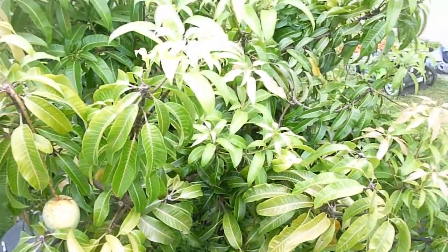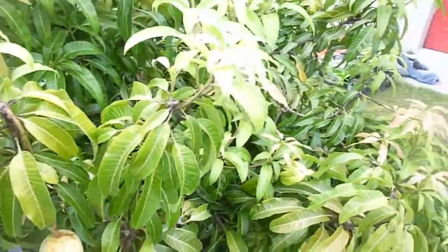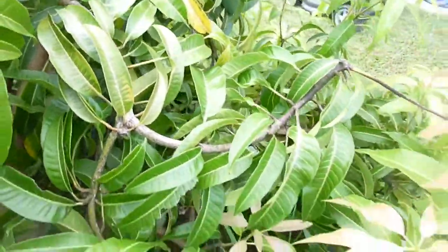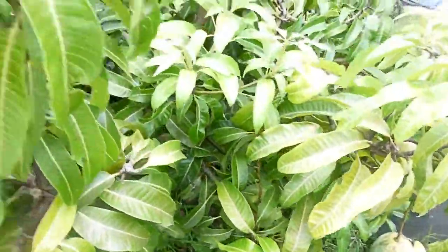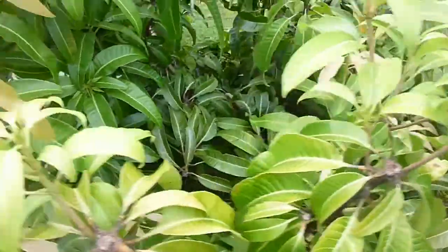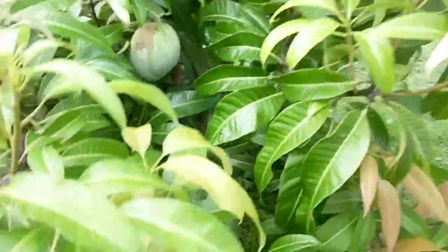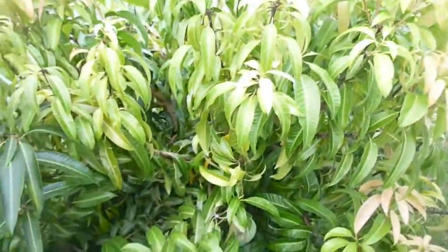I love this variety. The tree doesn't look that amazing — it has this kind of curling branches thing — but it grows well. I don't really fertilize my trees much, I don't water them much, they just kind of take care of themselves. I put a little organic stuff down, some mulch or something here and there, but otherwise they pretty much take care of themselves.